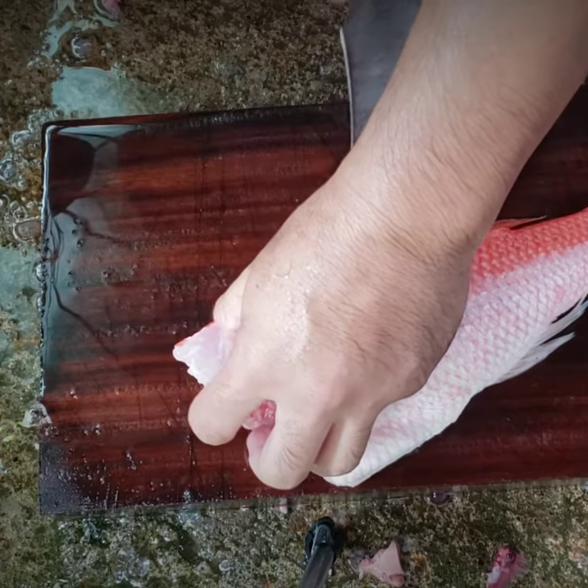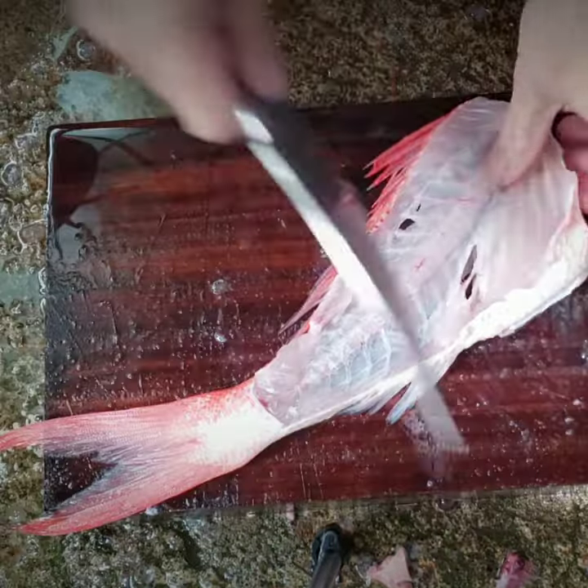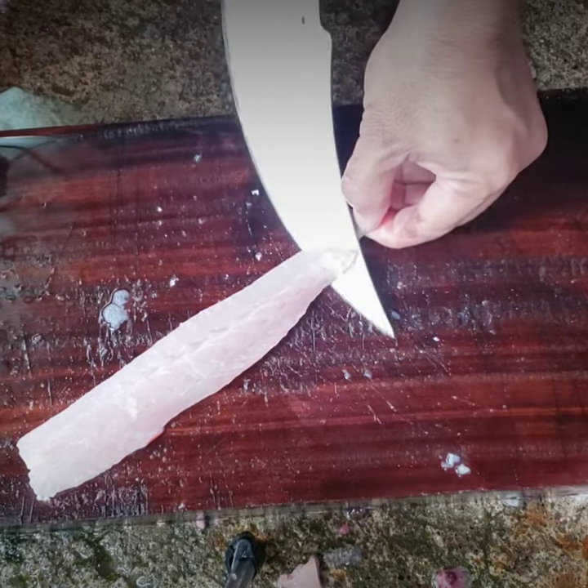If I am going to take the other egg, I will take the other egg, which is a good ingredient.